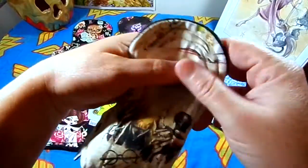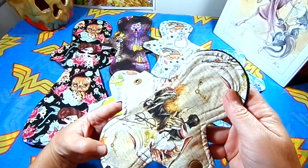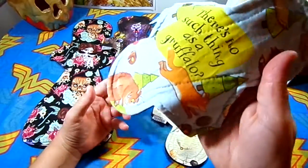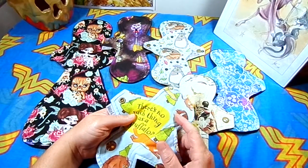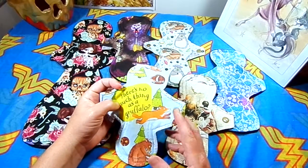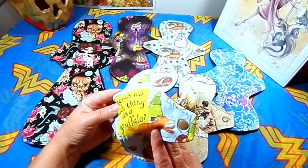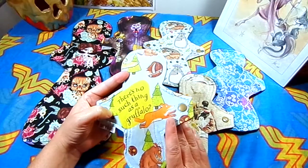This of course is a Harry Potter pad with Hermione, Ron and Harry, Hedwig, and a Golden Snitch. This one here is the 'There's No Such Thing as a Gruffalo' print. This one tends to stain always in the same spot — it is blue, which is why it stains, but I've had to quite frequently stain treat this pad. It is actually one of my favorites because the print is so adorable.